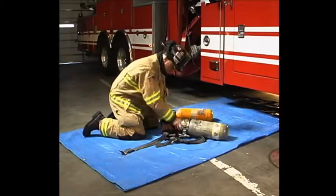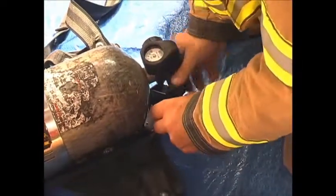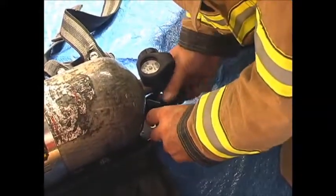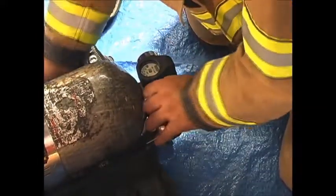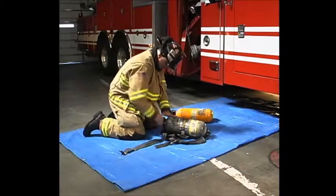Place the new cylinder in the harness. Verifying presence and condition of the O-ring, attach the high pressure hose. Check the SCBA cylinder gauge — 2,000 pounds. Tighten the cylinder harness and open the cylinder valve fully.